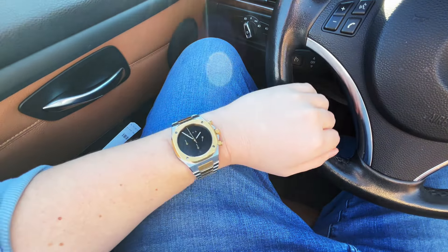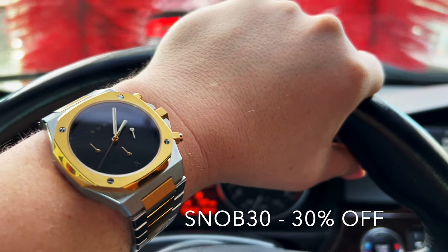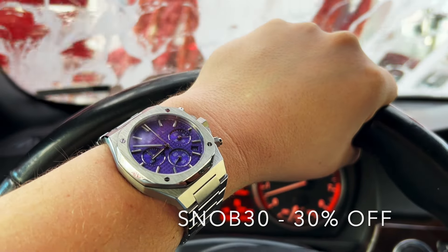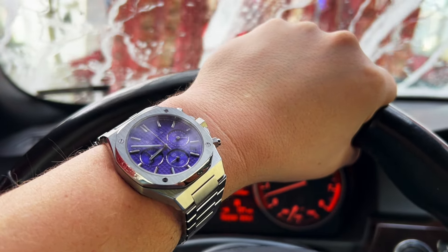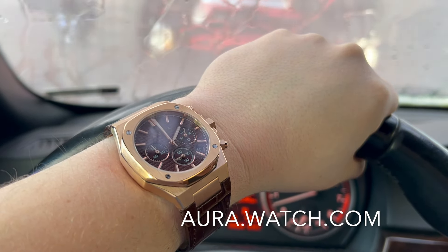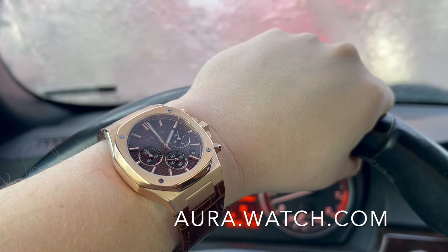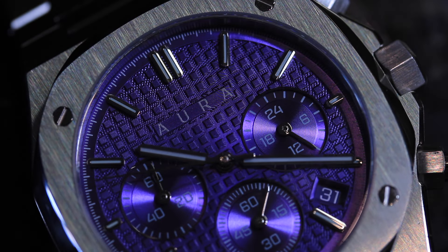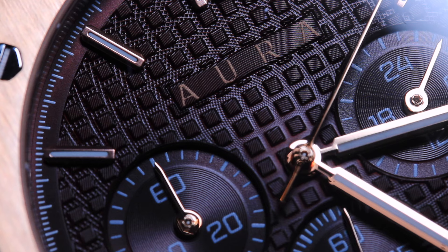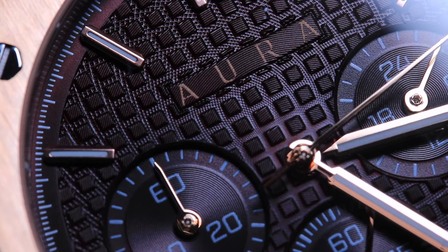If you want to get yourself one of the brand new Aura chronographs, use my discount code SNOB30 to get 30% off. 30% off of $275 is a hell of a steal. Use SNOB30 — it's in the description below. Go ahead and check out aura.watch.com, also in the description below. If you want to get your hands on one of these timepieces, feel free to hit me up and ask questions — I'm here to help you get yourself an amazing watch. This watch checks all the boxes for me.